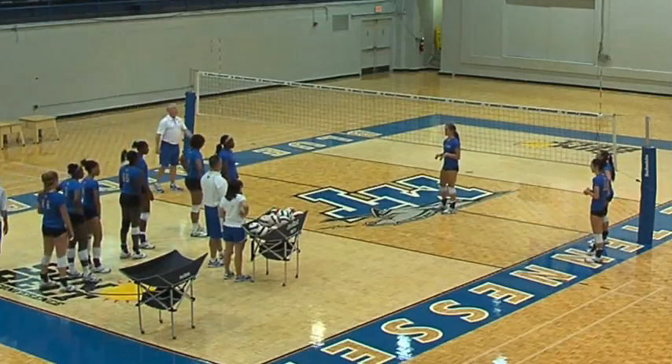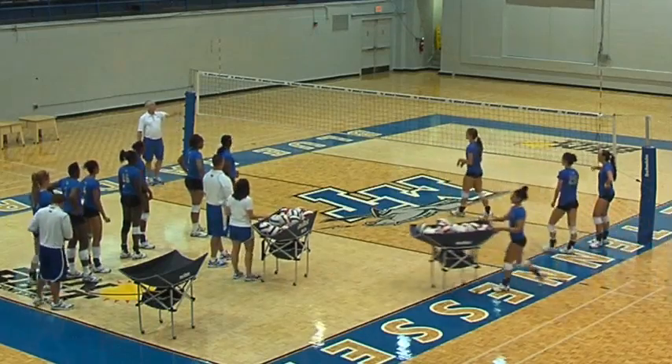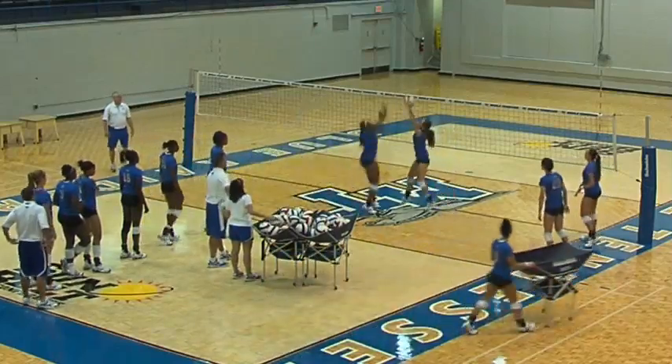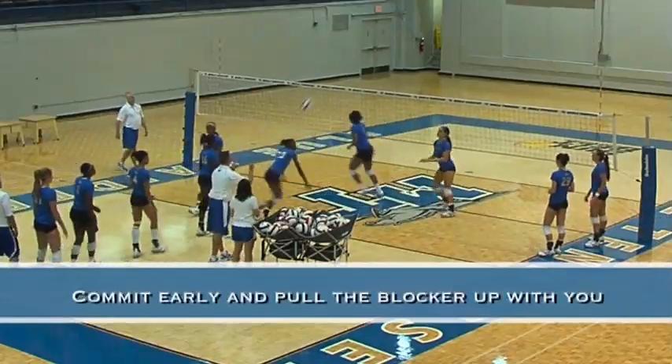Switch out, please. Have Angela come next. Did Kaylee go yet? Oh my gosh, I didn't even notice. We'll go through again a couple more times. Here we go, Stace. Again, commit to it early — get up. Pull that other blocker up with you.